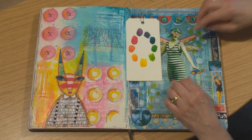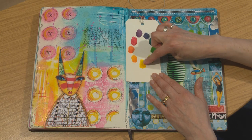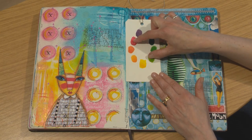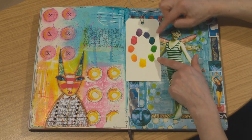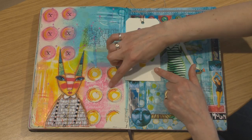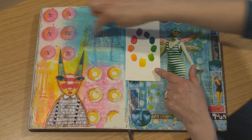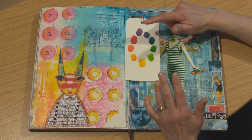We've looked at a page that uses one colour on the wheel, neighbouring colours, and opposite colours. Now here's a page that's using a triangle — so taking shades of blue, pink and yellow. We see here blue, the pinks and the yellow. This combination of triangles always gives really, really vibrant results on the page.